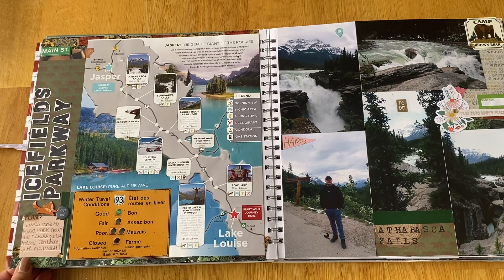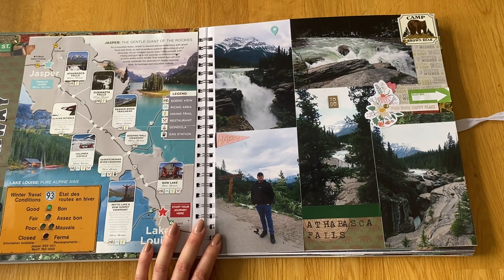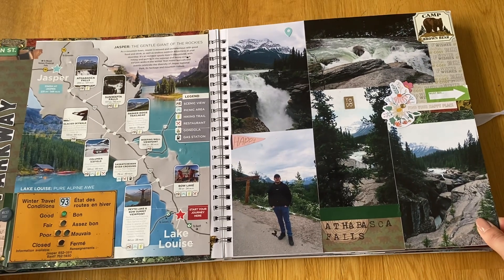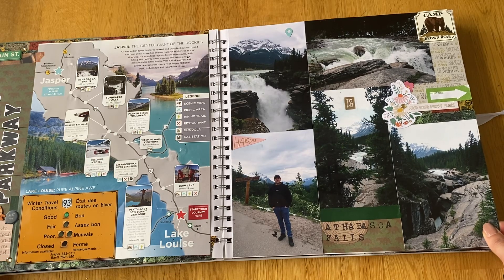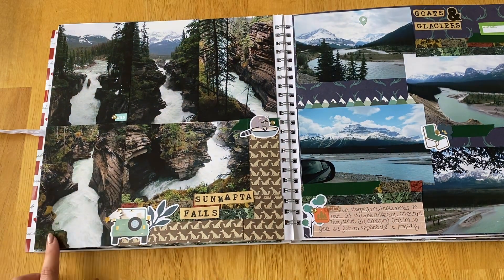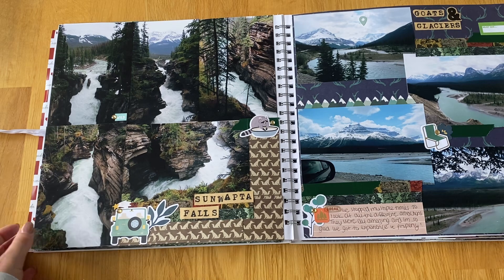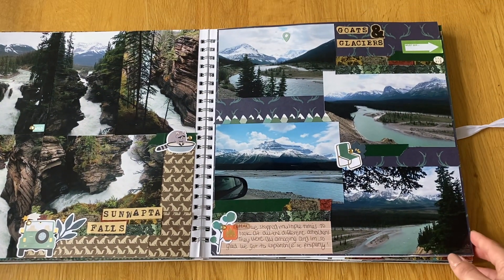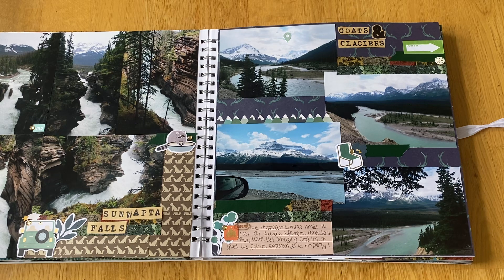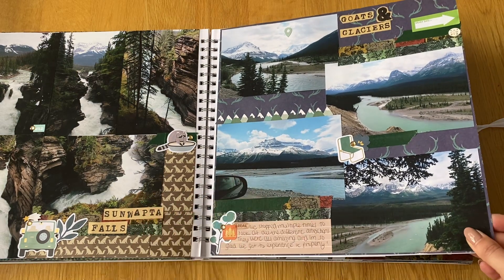It was definitely one of the best drives we've ever done. One of the first stops was Athabasca Falls — it was just nice to stop on the side of the road, have a wander, and stretch our legs. Then Sunwapta Falls, which were really cool, and you don't have to walk far — they're quite close to the car parks. We also stopped at one called Goats and Glaciers. Not sure why it's called that as there were no goats, but the mountain views were amazing.